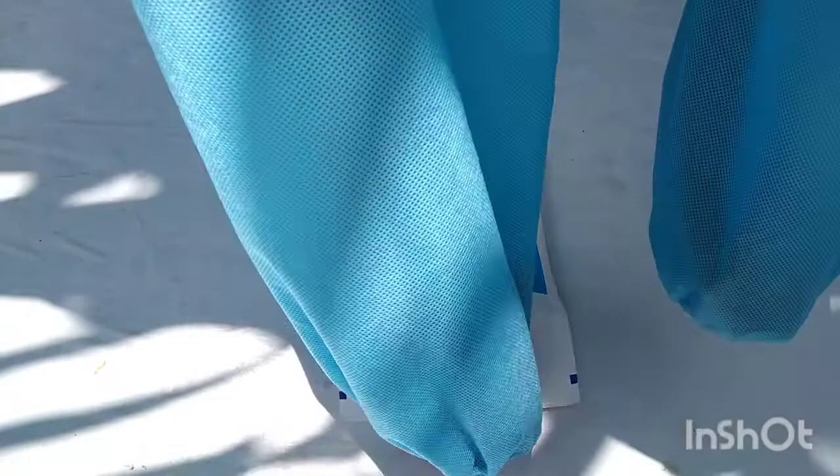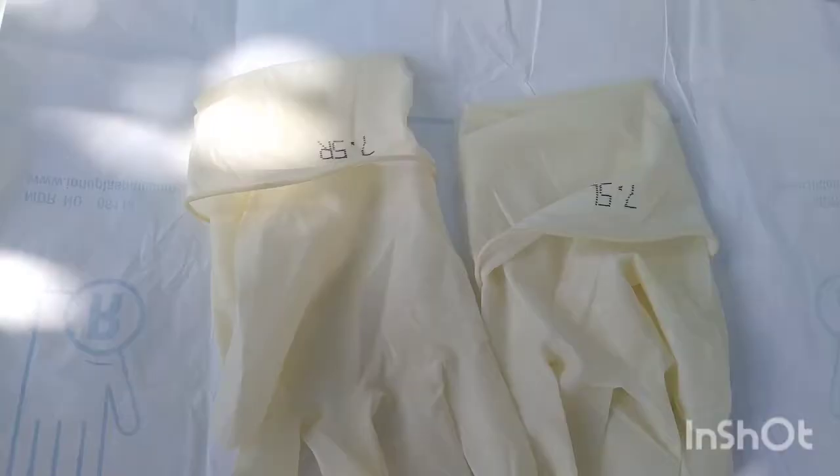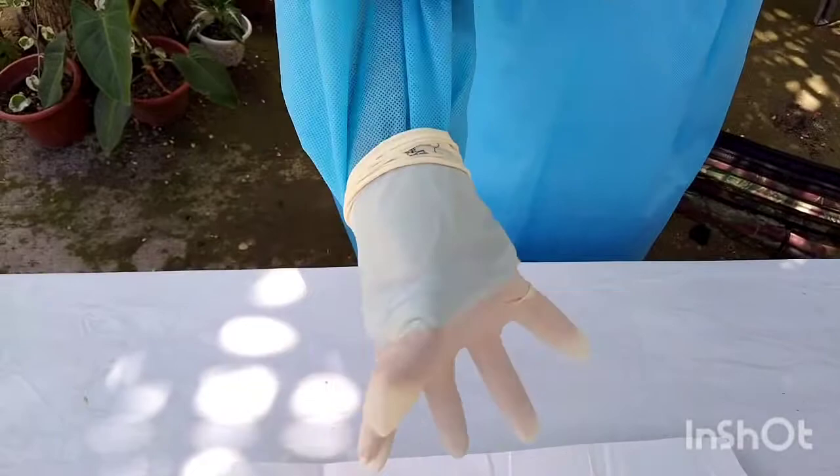After this, let's proceed to the closed gloving. For closed gloving, with hands covered by the cuffs of the gown sleeves, open the inner sterile glove package. Hands remain clean and the sterile gown cuff will touch the sterile glove surface. With the non-dominant hand inside the gown cuff, pick up the glove for the dominant hand by grasping the folded cuff. Sterile gown touches sterile glove.